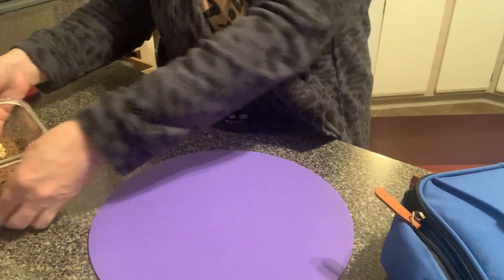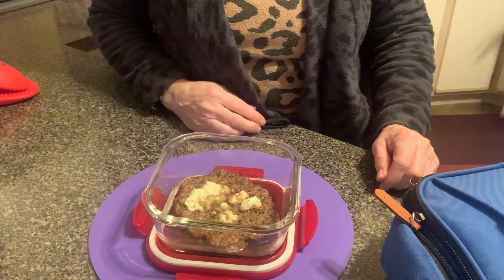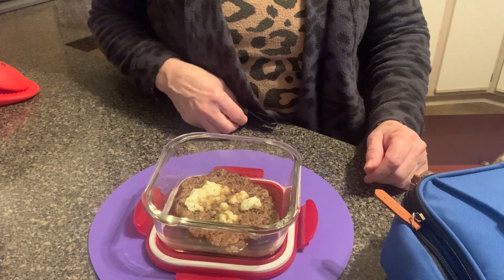You have a nice warm lunch and you don't have to microwave. Thanks for taking a look, and we'll talk to you next time.